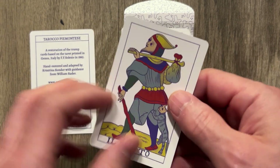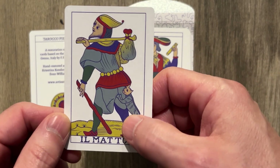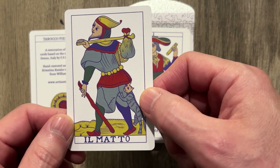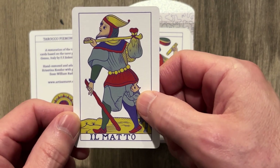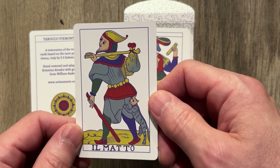Here is the back and here is the front. La Matte with the creature — the dog-cat. I'm not sure if they're pulling the pants down here or not. I assume no.